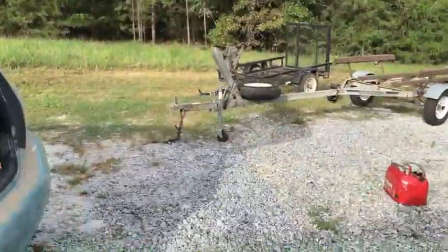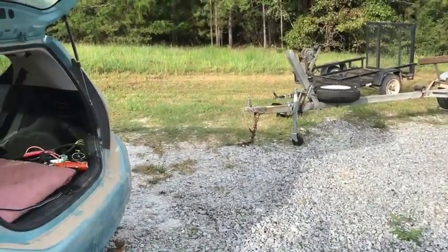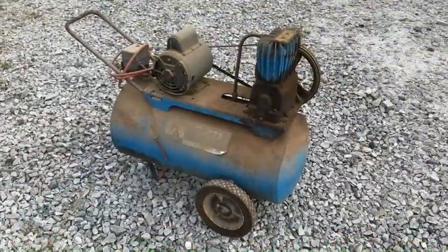Here comes Charlie! I love it when he runs and his little ears flop. He's so cute. He's so cute — there's two.